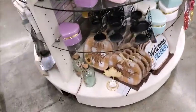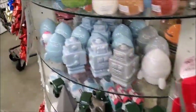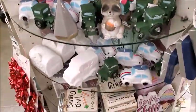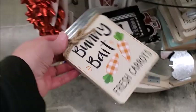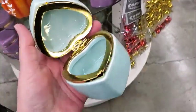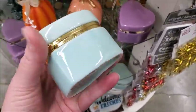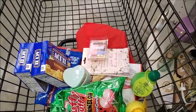Fall sweet fall. Bunny bait — fresh carrots. I think I'm going to get this one because that's pretty good for the price. Okay, I think that's all I'm going to get — I'm going to go pay for my stuff.